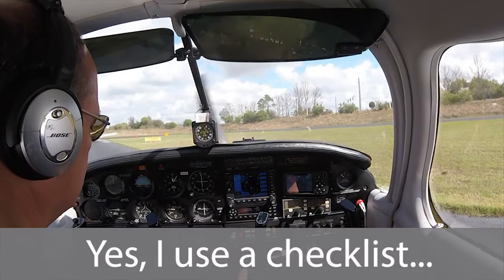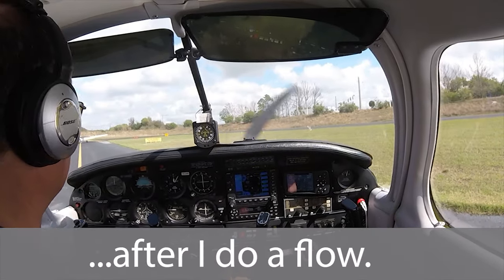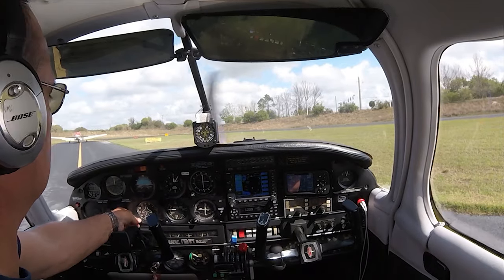Orlando Apopka automated advisory: wind calm, temperature 25 Celsius, altimeter 30.03, density altitude 1,300.